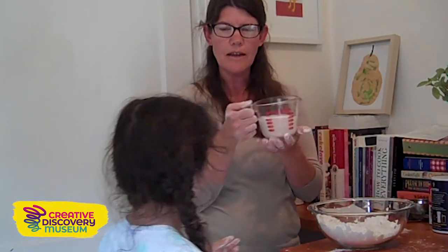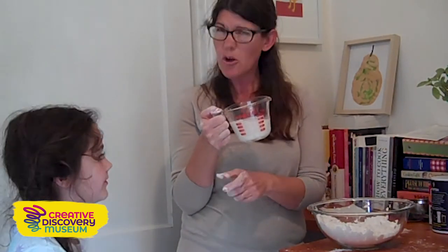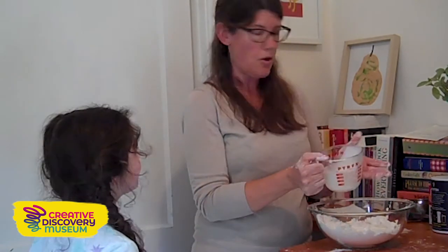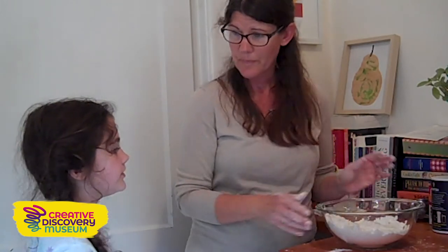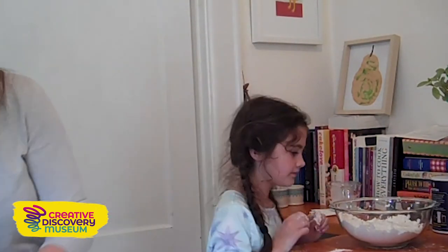Our last ingredient is three-fourths cup of buttermilk. Buttermilk has a little more acidity to it — that's what we're looking for. Did you know that if you don't have buttermilk, you can make buttermilk with regular milk? Add a little bit of lemon juice and let the milk set for about 30 minutes outside on the counter. The acid in the lemon juice will do its magic and it'll start to turn into a buttermilk.